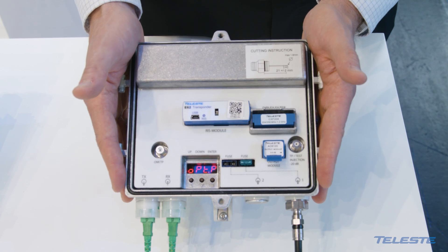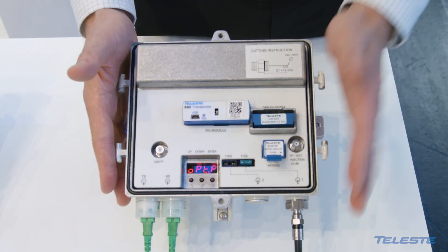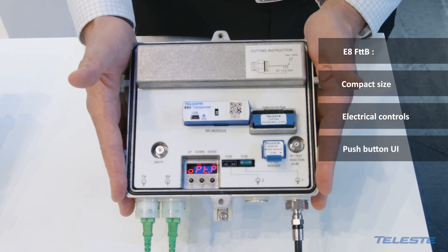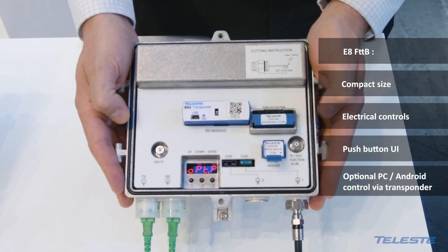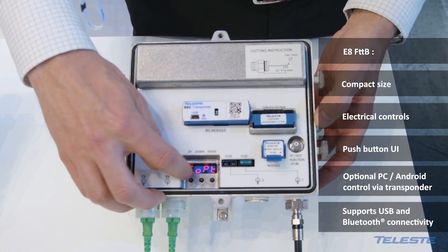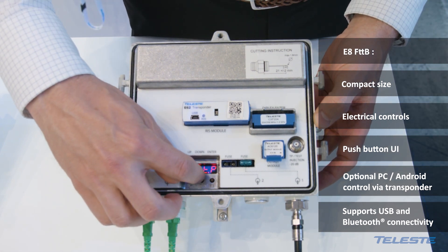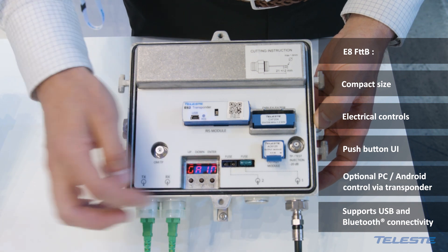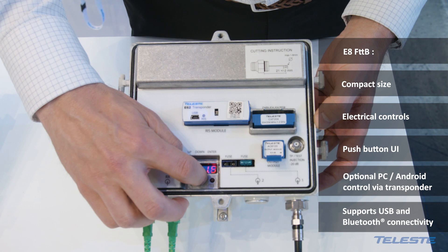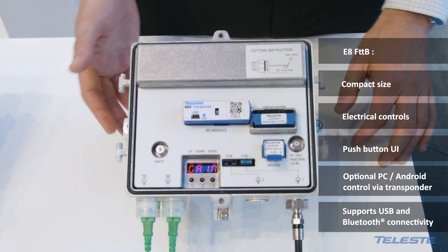This is the new release of this compact fiber to the building node. It has all electrical controls and the user interface — you can align the device by this push button interface with the display, and all settings can be aligned with this interface.